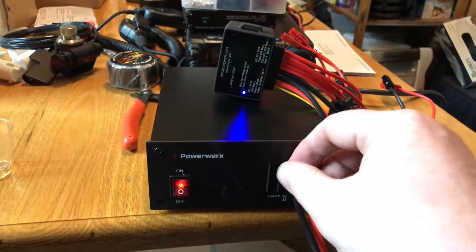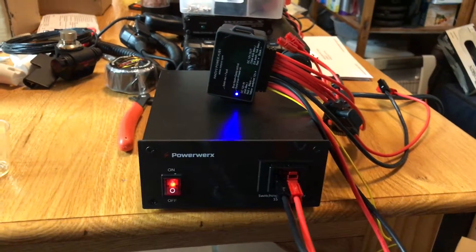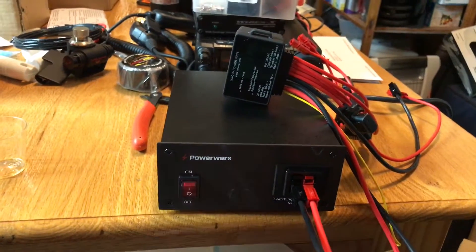Now you come back at the end of the day and you actually power your bike off. Click — and it turns off properly. And then the bike is fully off.